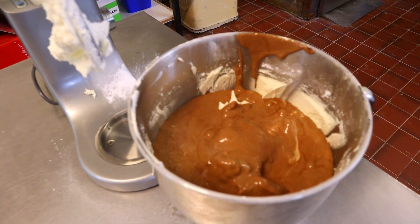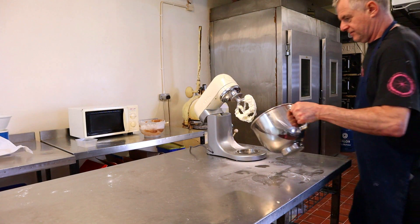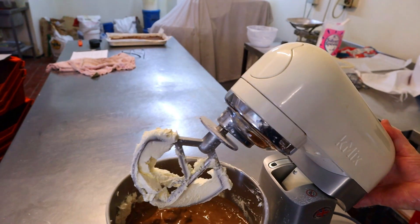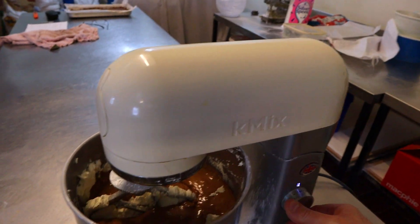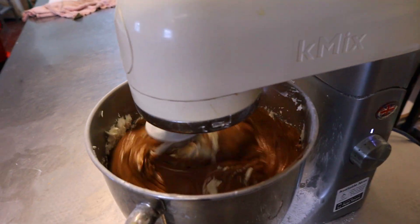That tastes good! Now I'm going to put it back onto the machine and knock it onto first speed for around about a minute so you get it all turned in.